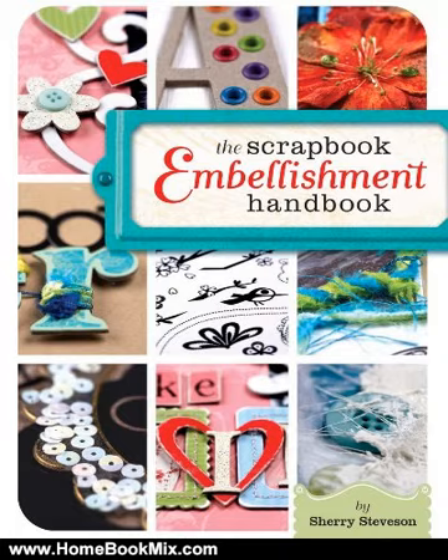With 17 sections, each devoted to a single embellishment, you'll come away with lots of creative solutions for embellishing pages. More than 130 layouts — including a before and after gallery — illustrate just how embellishments can bring your pages to life.